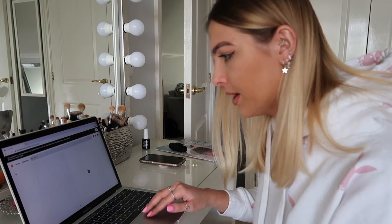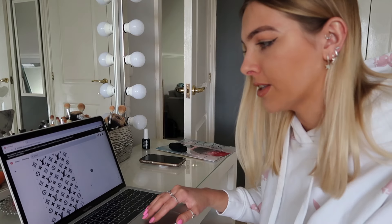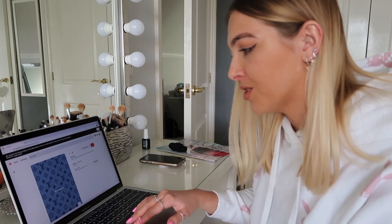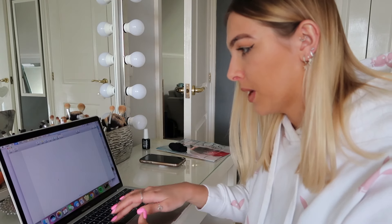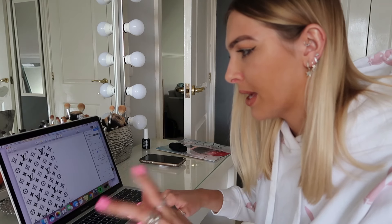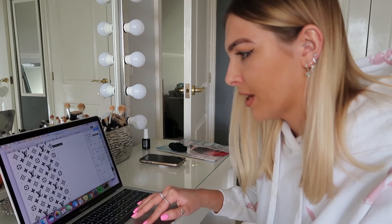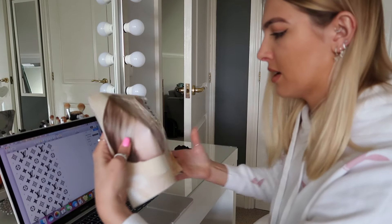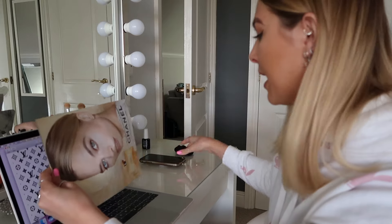I quite like this black and white one — basically if you find one you like, just copy the image, go onto a Word document, paste it, and make it as big as you want. Don't make it too small though, because you do have to fit a phone case on it. Think of how big a full piece of paper is and you want your phone to fit on that. If you're not sure how big to do it, just make it bigger — it doesn't matter.